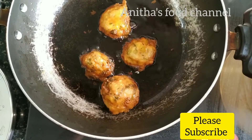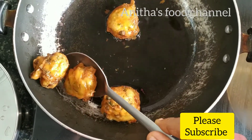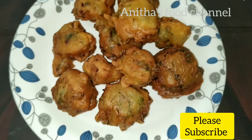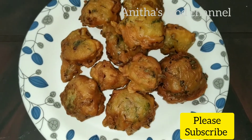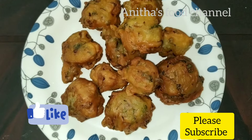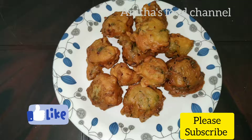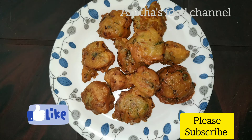Now we are ready — a simple recipe. Please like, share, comment and subscribe. Thank you.